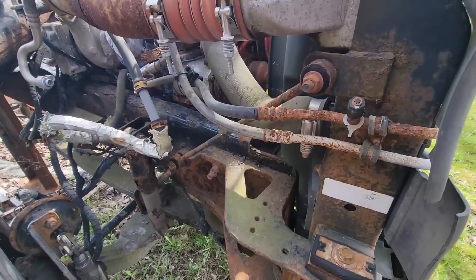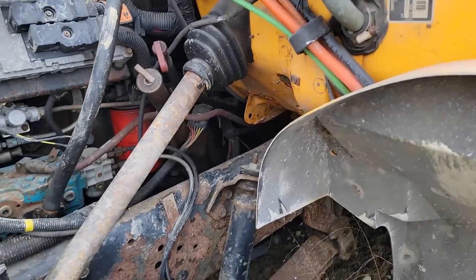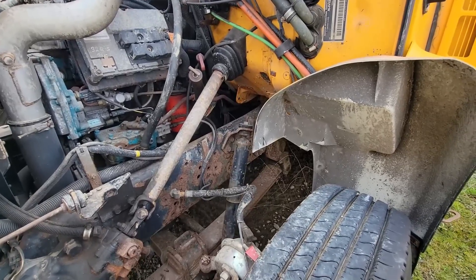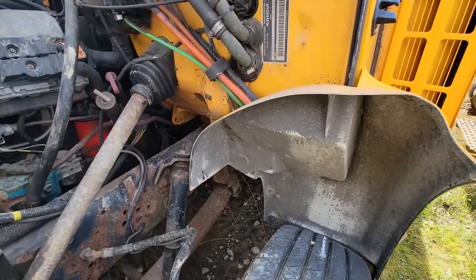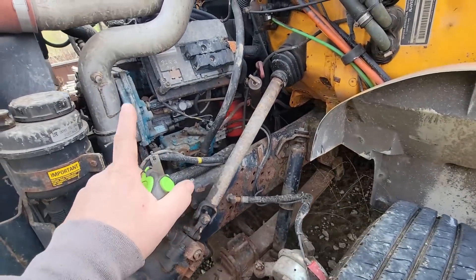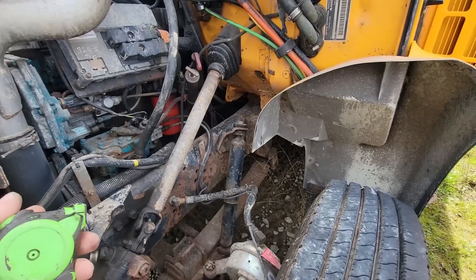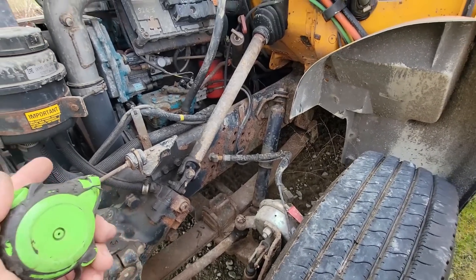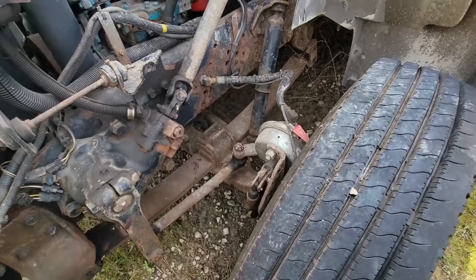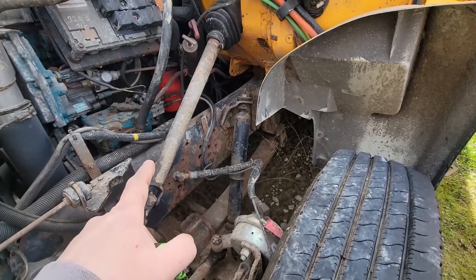I buy buses for parts quite often because of how reasonable they can be bought and the parts they offer. Most of the time they're put out of service for rust issues on the body, which this one is no different. This is a 2002 with a DT466, probably 220 horse. The ones I buy I always get with air brakes, automatic transmission, and air ride rear suspension.